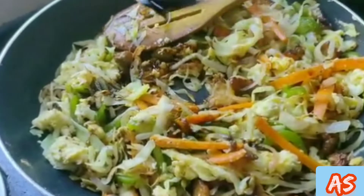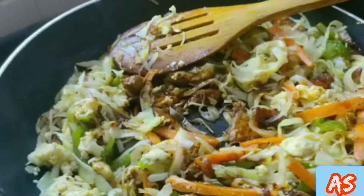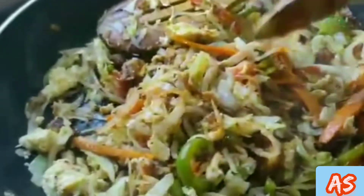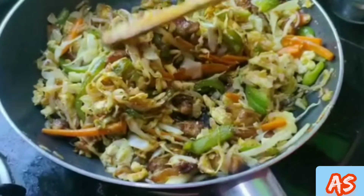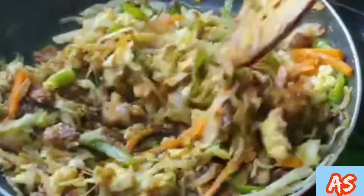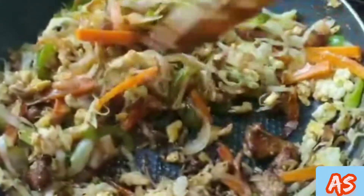Then add 1 tsp soya sauce, 1 tsp tomato sauce. Mix it well. Then add a little vinegar and mix it well. Add the noodles.